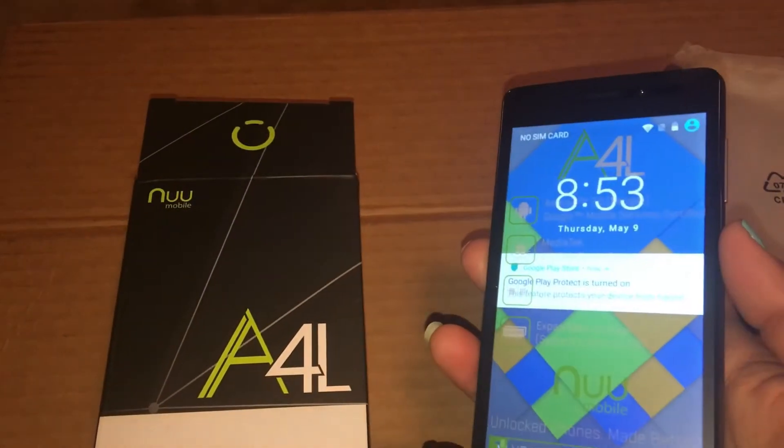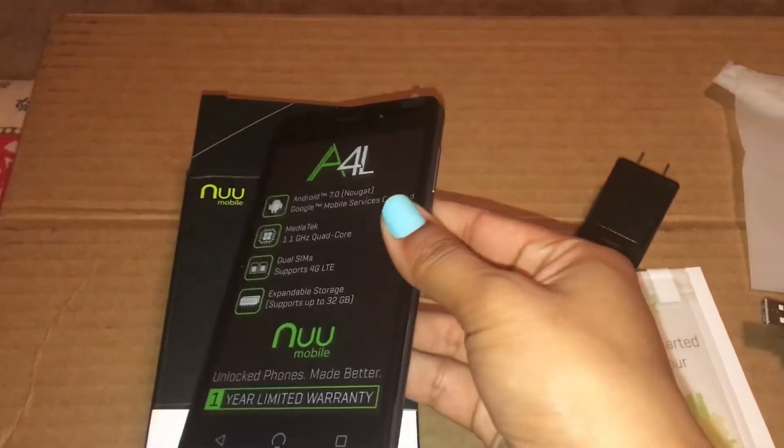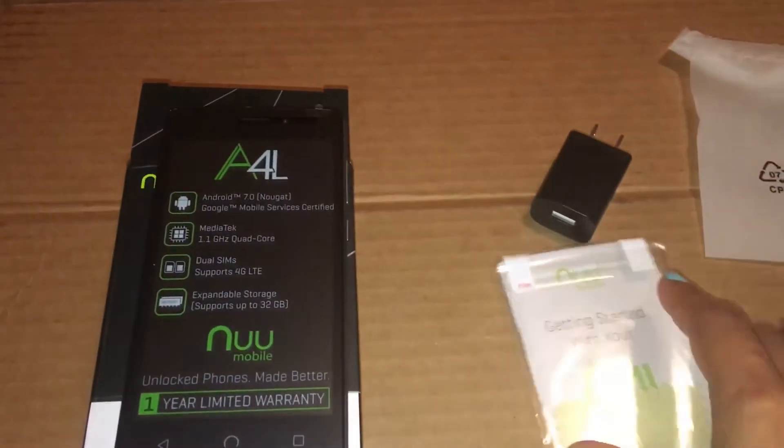There is a scratch card. There is a charger. Everything is good actually.